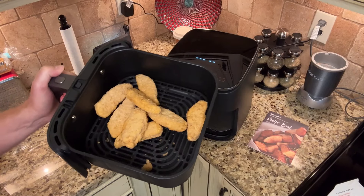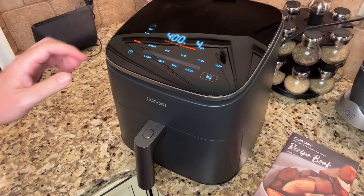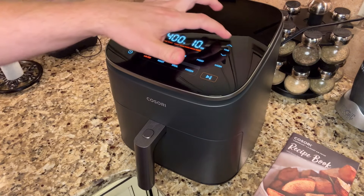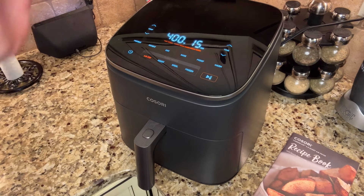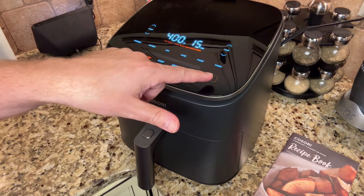I'm going to air fry these chicken tenders here. The instructions say to air fry at 400 degrees for 15 minutes. That was really easy to set and then press play or start.